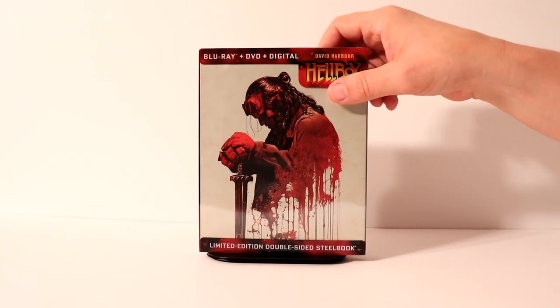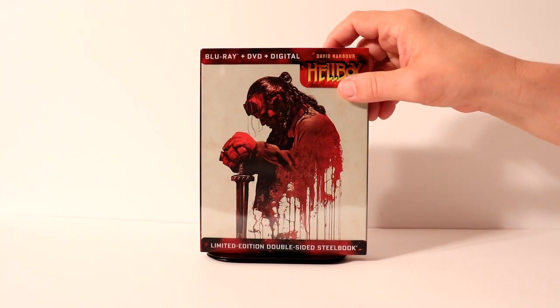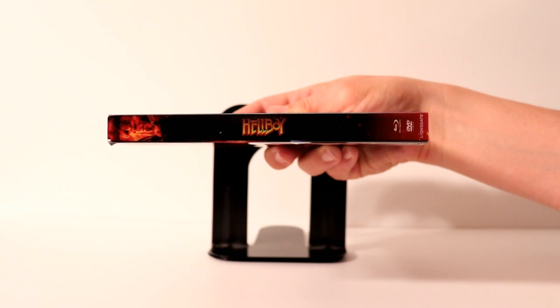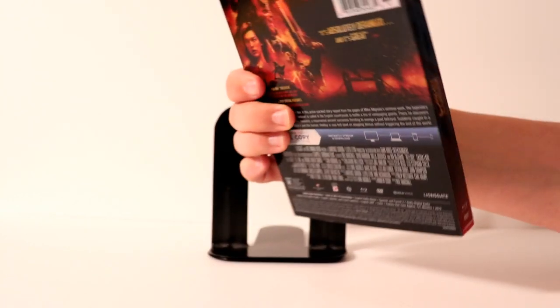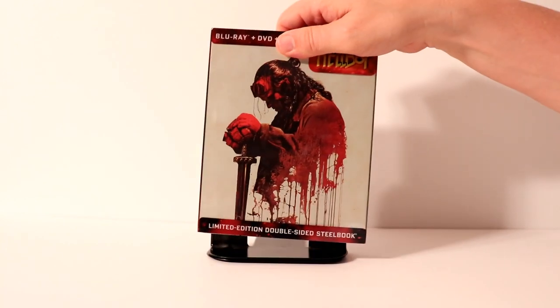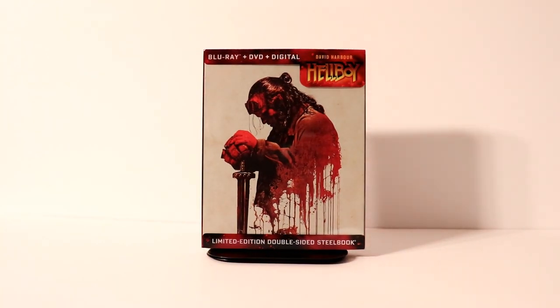So let me show you this first. This is the front side of the steelbook. And this is the spine. And of course the back that we've already seen. I'm going to go ahead and remove the slip off and then we can take a closer look at the artwork on the inside.